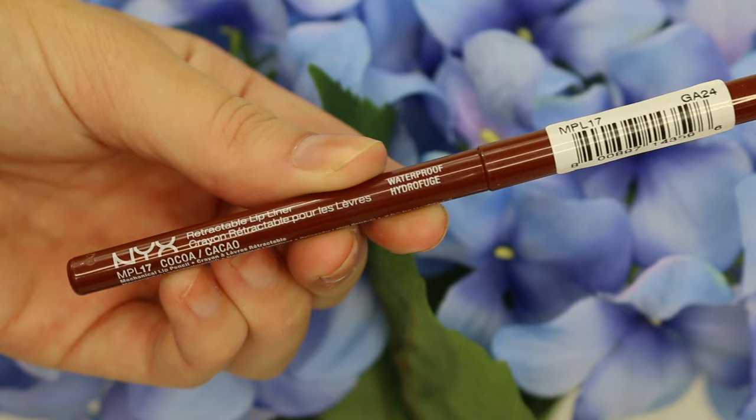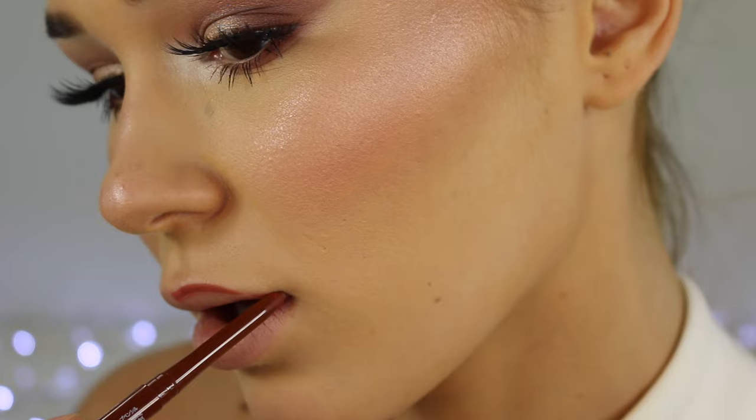Now taking my NYX Retractable Lip Liner in the shade Coco, just outlining my lips.